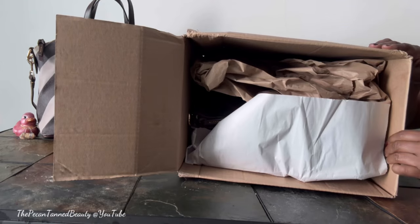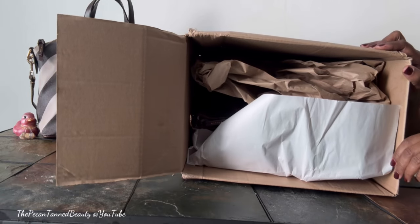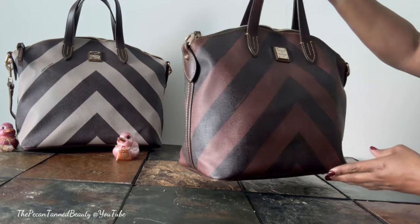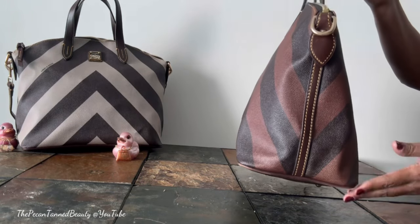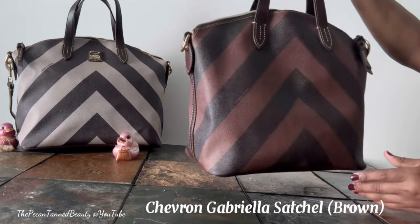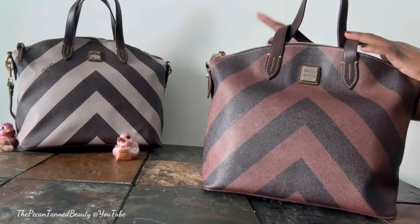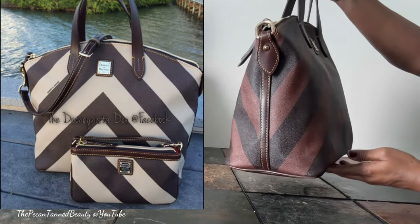Thank you so much. Here is how she is packed — let's take a look and see what we got. Here she is! This is the Dunin and Burke chevron — I think this is the Gabriela satchel in the color brown. As you can see in the background I have her in taupe and I also have the matching wallet. Let's take a quick look.